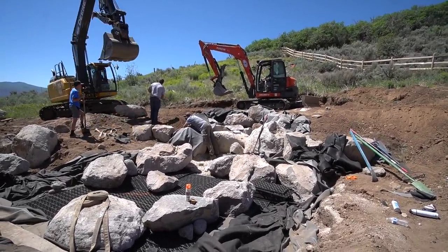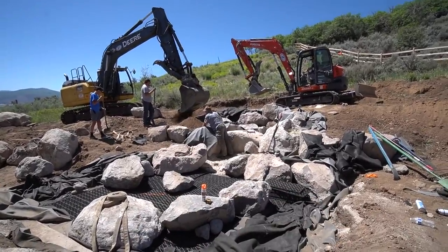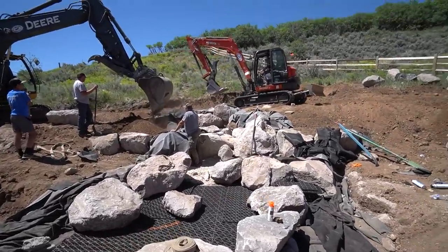With heavy equipment like this it goes very very quickly. So over-digging everything, bringing in good soil as backfill material, and pushing it into place — we make the rocks dictate what this is going to look like, not the excavation. I think that's a really important lesson to always be thinking about.